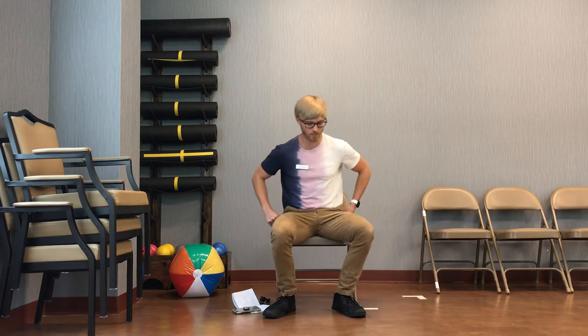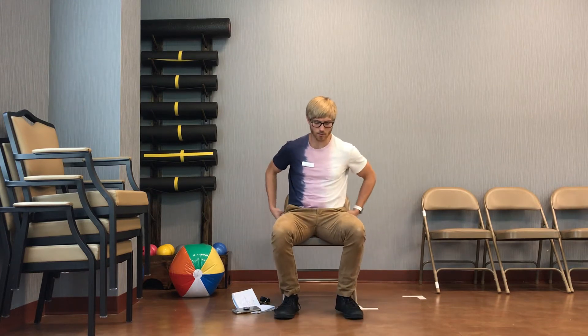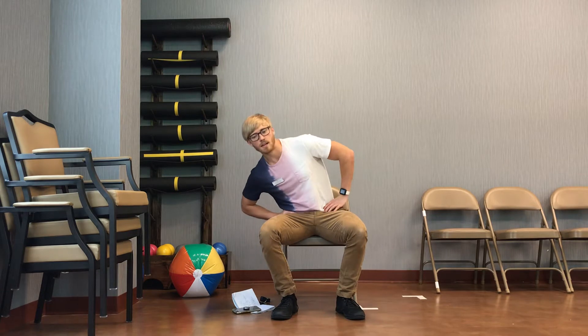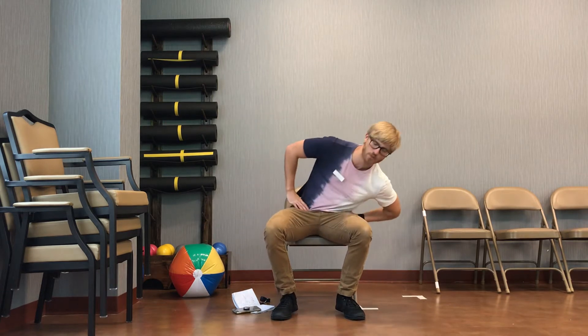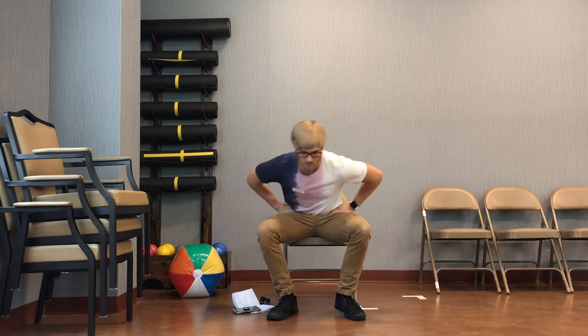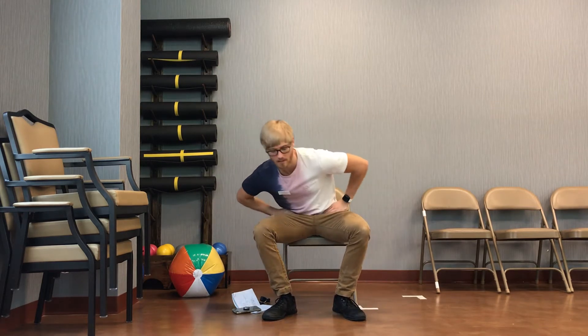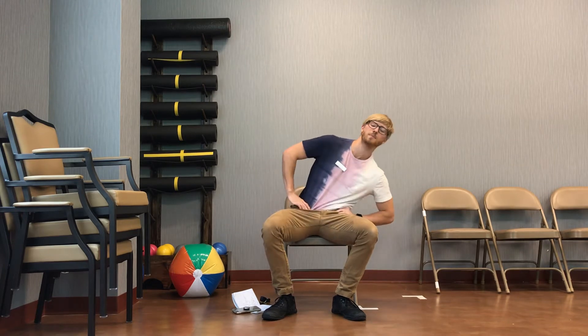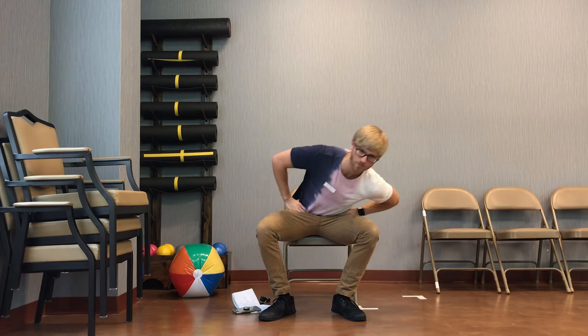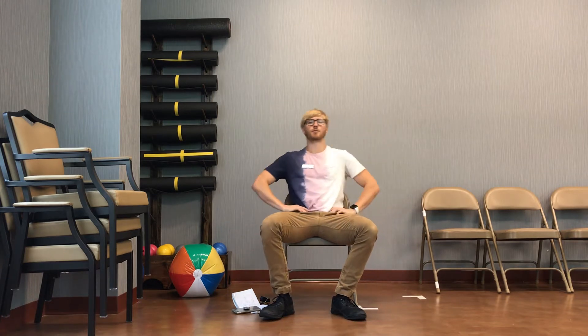Next thing we're going to move into is our hip circles here. Go ahead and scoot your butt towards the front of that chair as far as you comfortably can. Then what we're going to do is put our hands on both of our hips and make some big circles all the way around here. So remember we're trying to push that boundary, push that mobility and try to loosen up those hips and back muscles, going all the way around trying to get as big of circles as possible.